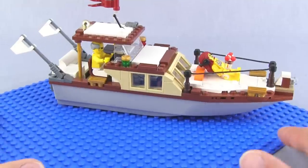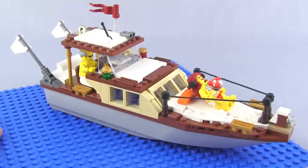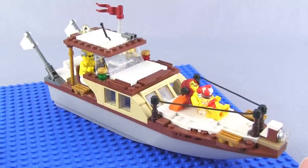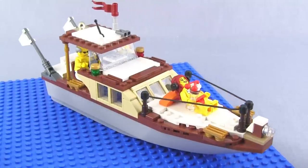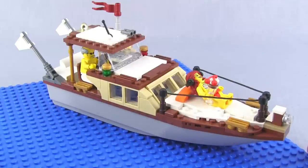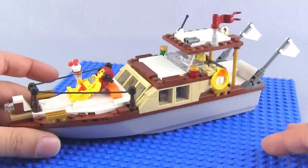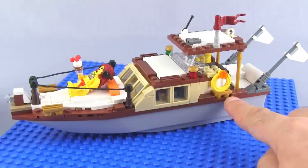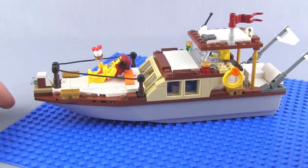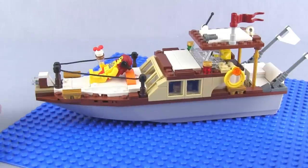I was going to build something for my police force — actually going to get started on my police station since I have all the vehicles done for that. But I went to work on it and just didn't have any inspiration. My heart wasn't in it at all, so I started looking around and realized I did want to build a boat. This boat hull is the one that came with the 2013 Coast Guard plane set, which I reviewed. When I got that, I immediately knew with the reddish-brown top and the gray hull that I wanted to make something a little bit old-timey to match that look. And here we go — it is done.